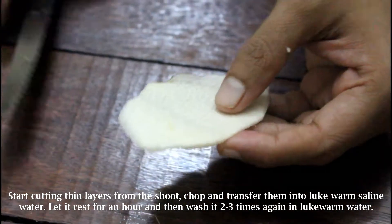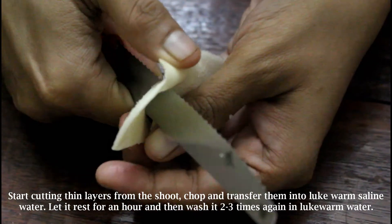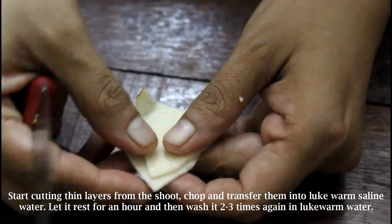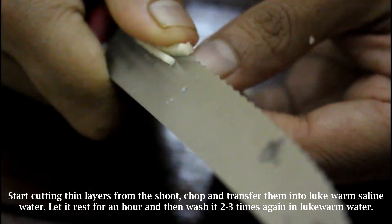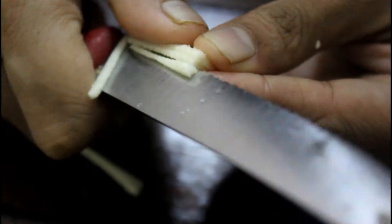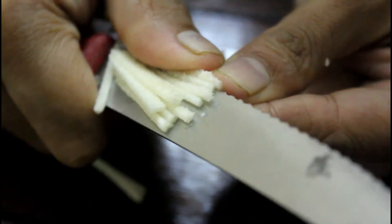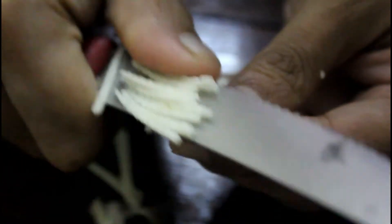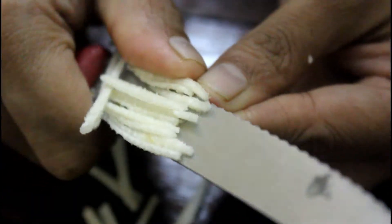Cut them into long pieces again. I'm reminding you that this will not go wrong for sure — you can decide the length and thickness, it's totally up to you. A small tip: the bamboo shoots, once cut, should be immersed in a bowl of salted lukewarm water immediately after cutting, as this prevents them from turning brown.